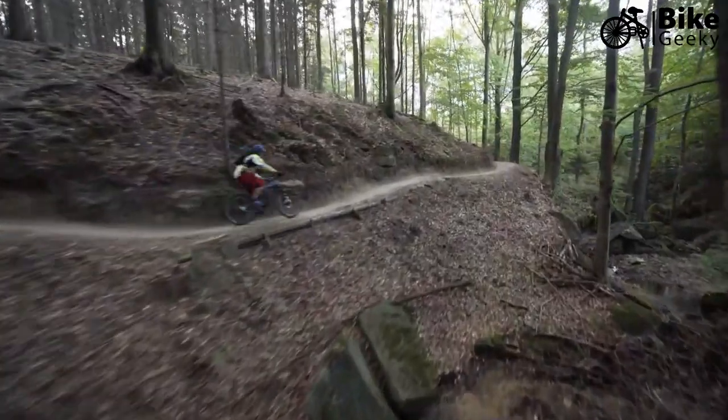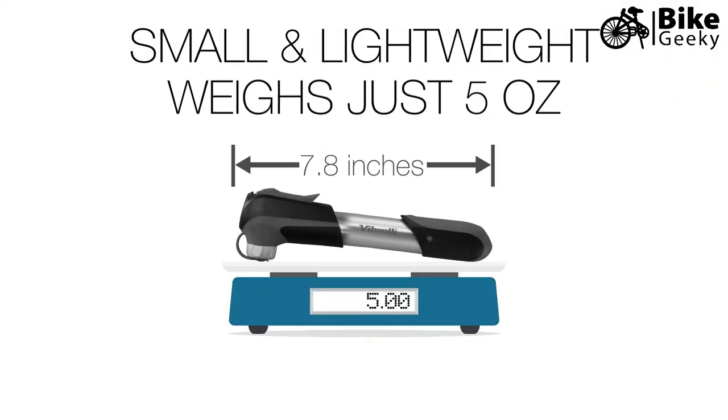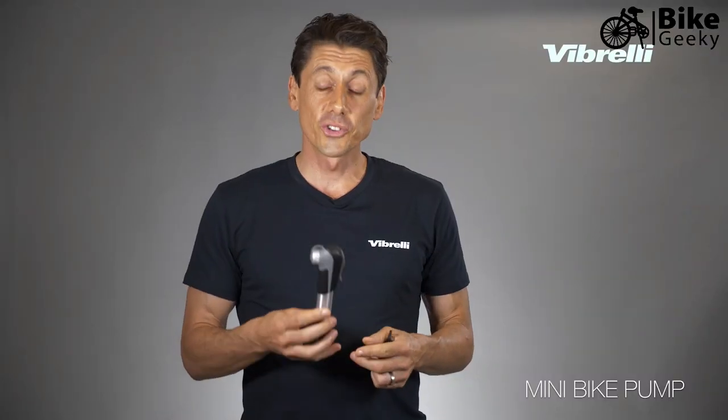I'm Matt from Vibrelli, and this is an introduction to the Vibrelli mini bike pump. This is a great pump for all types of riding — road, mountain bike, or just everyday use. It's a really strong pump yet lightweight, weighing just over five ounces.